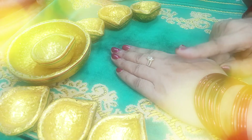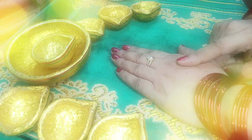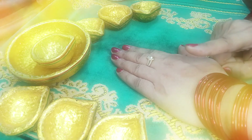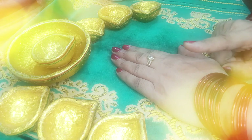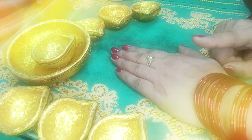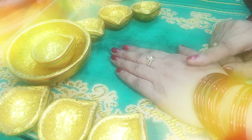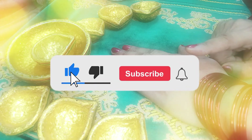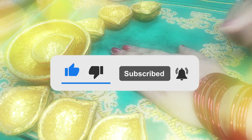You must use this in your pre-bridal package. Make it with me and your skin will be neat, clean, and beautifully white. Inshallah. If you liked the video, please like and subscribe, and don't forget to subscribe for more.